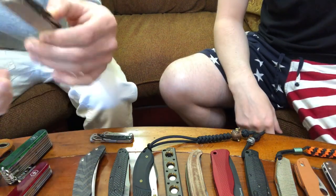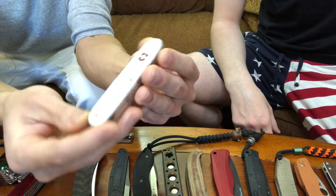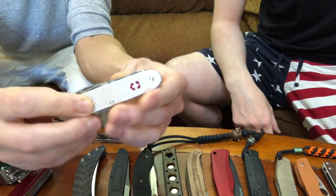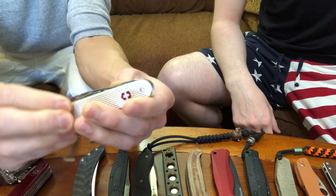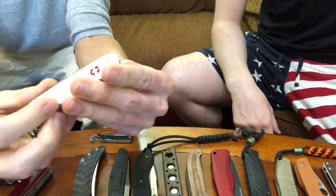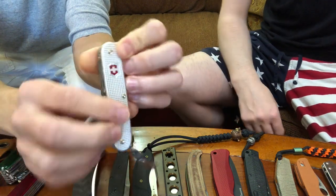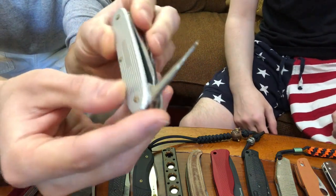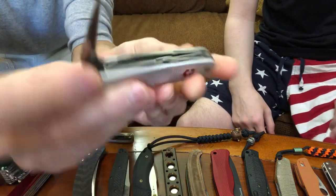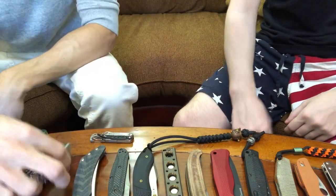I have a different kind of Victorinox here — I've got one of the ALOX versions. This is the Pioneer X, I believe. Knife blade, awl, scissors, a couple of screwdrivers — and that's about it. It's just an awl that really works. Very nice awl; I want to see this on more Victorinox tools for sure. Very compact — been enjoying that one.